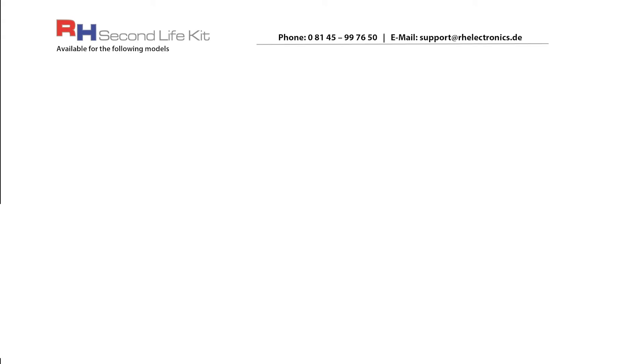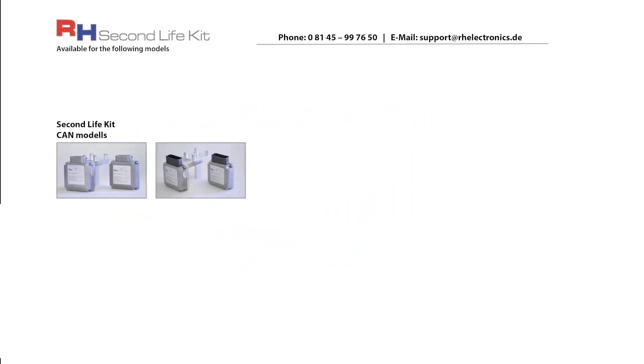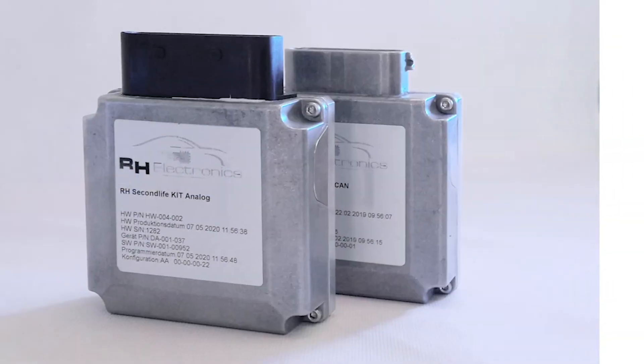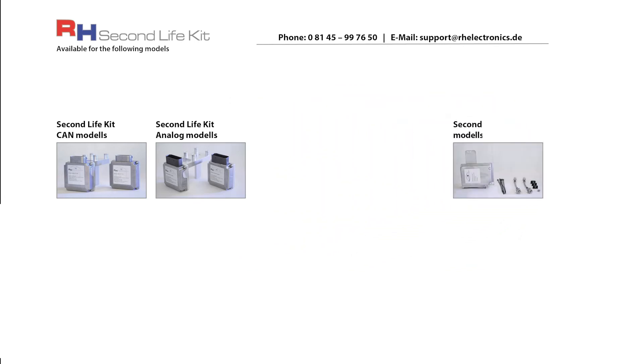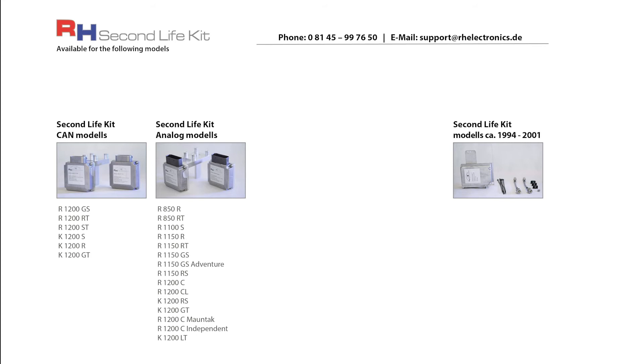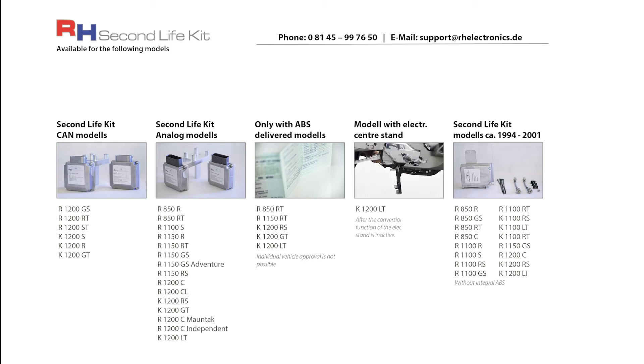Depending on the series, five versions of the RH Second Life Kit are available. There are two types of connectors: metal or plastic. Metal connectors are for all CAN models; plastic plugs are for all analog models. Both series are available in the light version without hydraulic block. The Second Life Kit ABS-2 is suitable for motorbikes built between 1994 and 2001. CAN models require the kit with a metal plug; analog models require the kit with a plastic plug. These older models require the Second Life Kit-2. These models were not originally developed without ABS, and unfortunately individual vehicle approval is not possible for these models. The use of the optional electronic center stand accessory is also no longer possible with this model.